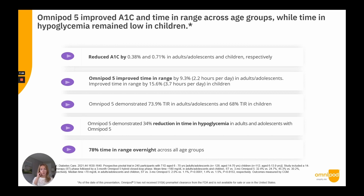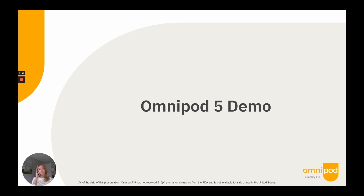That concludes the PowerPoint slides. I want to conclude by saying we are extremely excited to bring Omnipod 5 to the diabetes community. We are under review by the FDA, and as soon as we receive clearance, we will communicate our plans and how everybody can get access to Omnipod 5. Thank you for your time — I'll do my best to answer questions at the end of the demonstration.